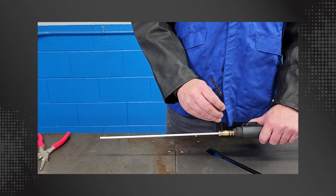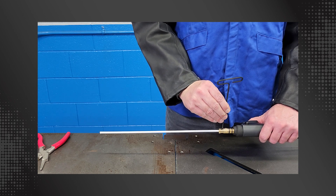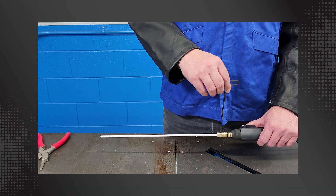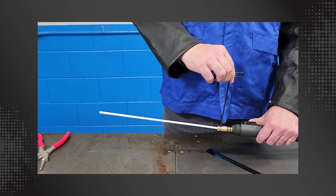Hold the provided hex wrench as shown and tighten the set screw finger tight against the liner. Next, hold the hex wrench by the handle and tighten the set screw an additional one-half turn to fully secure the liner.